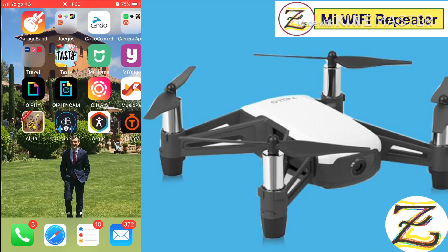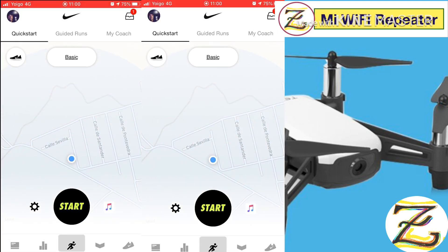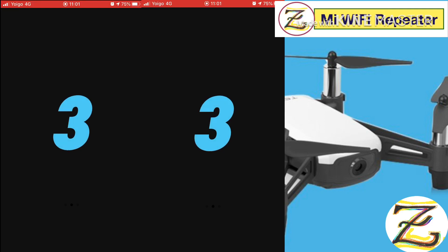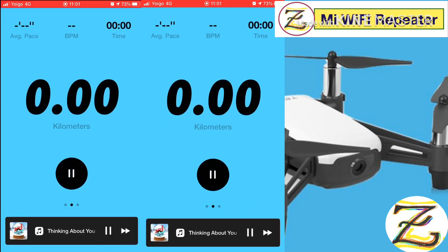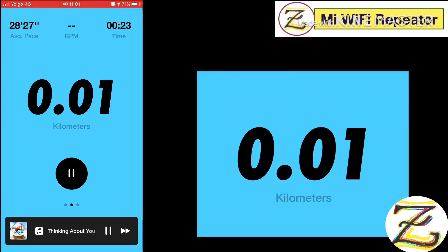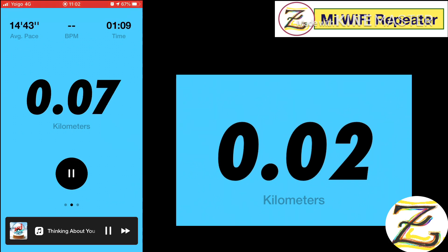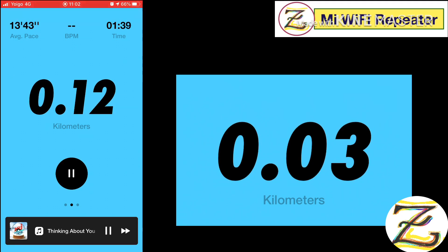We're gonna measure how far we went with this application. Let's start — 3, 2, 1 — and we're gonna use another app to see how far we go, how many steps we've taken. Show me where it fell down because I lost the signal and couldn't control it.